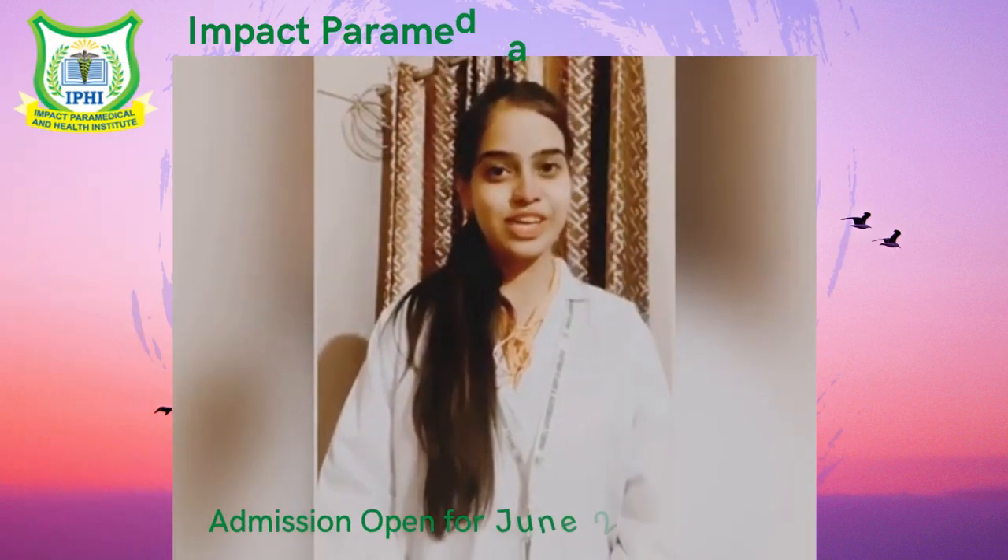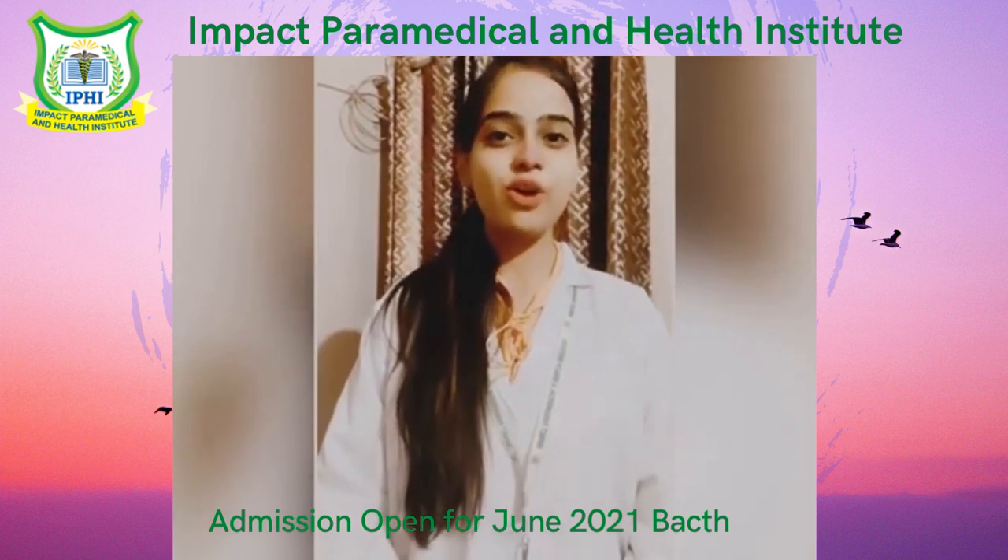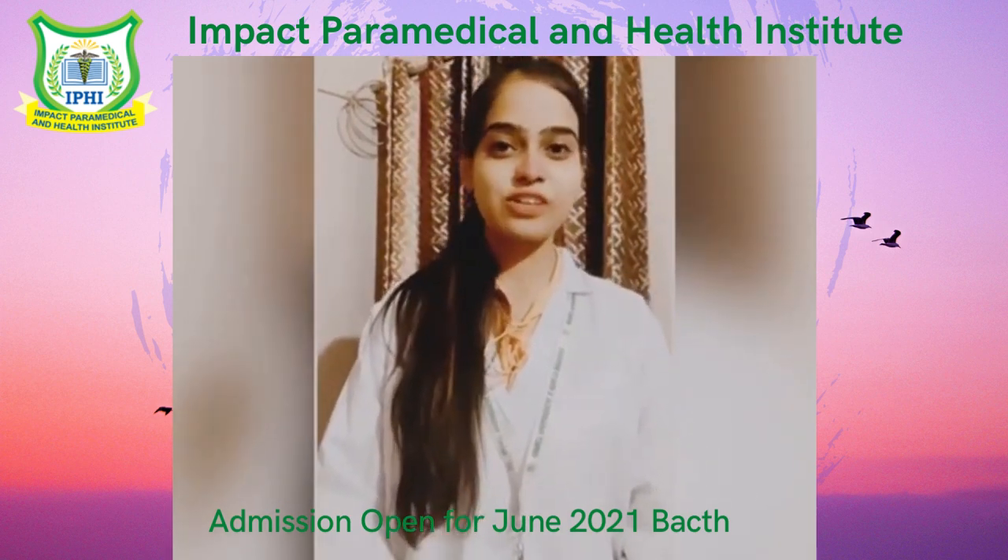Hi guys, I am Mahek. I am from IPHI. I am pursuing Physiotherapy and I am in third year. Today I am going to tell you about the stethoscope, its components and its functions.